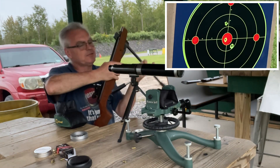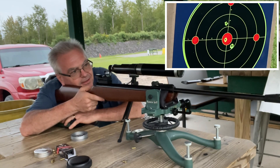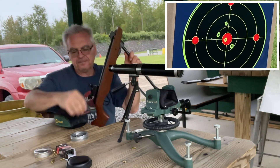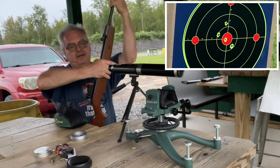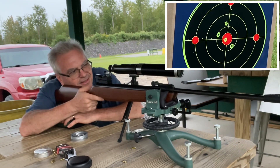I'm really enjoying my PCPs, but sometimes it's just nice to get out a nice old springer and just plink away. I had forgotten my Airhawk has that same kind of long and mushy trigger — it takes a lot of getting used to to really get a good shot off.